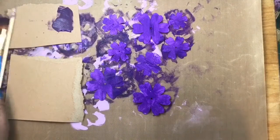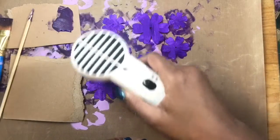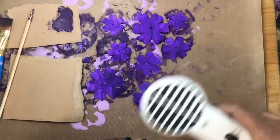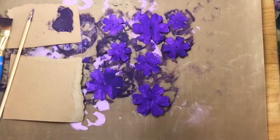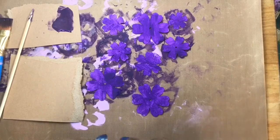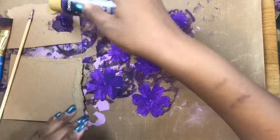All of my layers are painted and now I'm just going to give it a quick dry with my heat gun to help it dry a little bit faster, because I'll need to put down a second coat. So now I'm going to put down a second coat of the purple and then I will be right back.